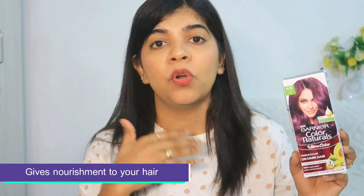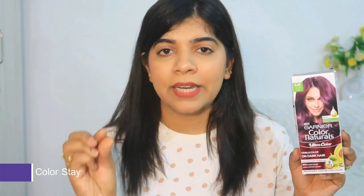I don't have to bleach my hair — I can apply the color directly, which gives my hair a lot of intense color. It also provides nourishment to your hair, and the color stays up to 10 weeks. It's one of the best festival seasons, and I want to look my best — that's why I wanted a good hair color and change.